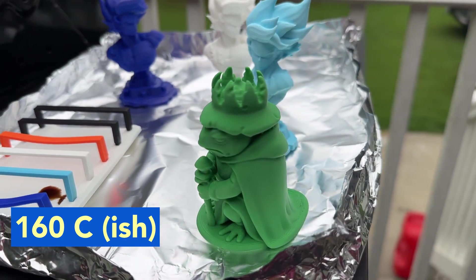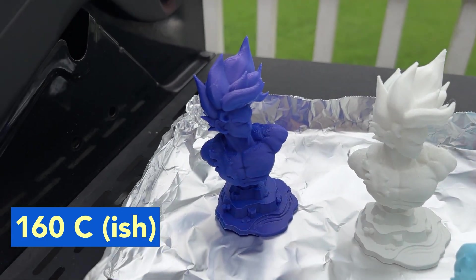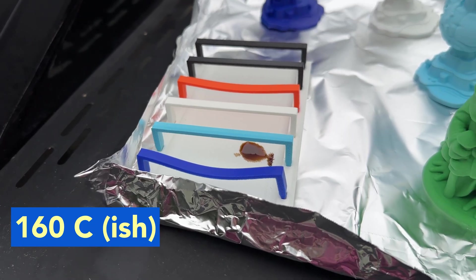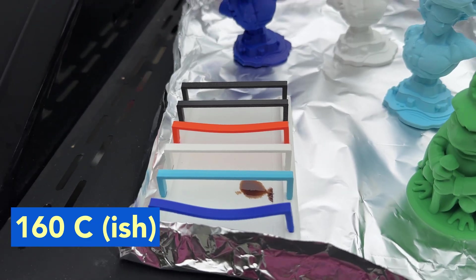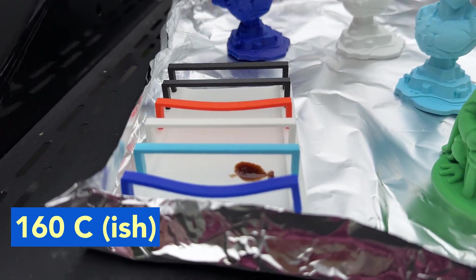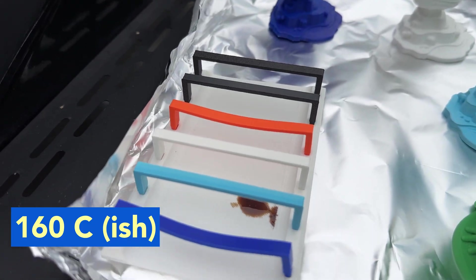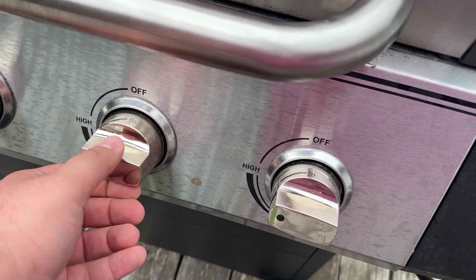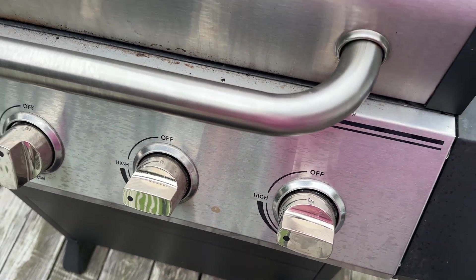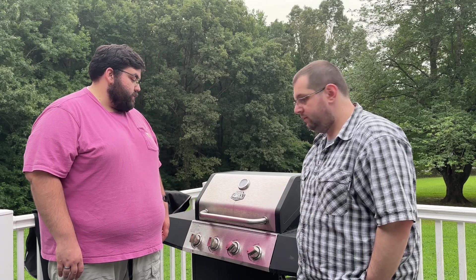The statues did not melt, which I kind of expected. But the strips are holding up fine — I expected ABS to start warping, but nothing at all. That's how we kick it up a notch. Let's see where it stabilizes with two burners on. The temperature is stabilizing around 210°C, so we're going to put it back in there and see how bad it melts.